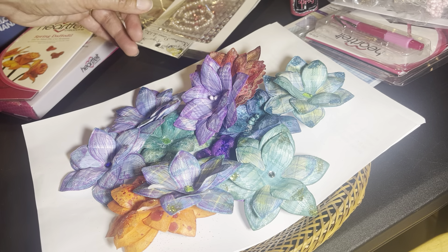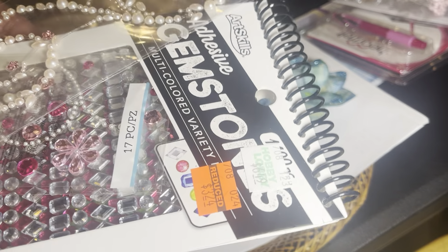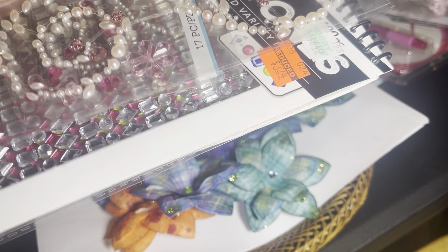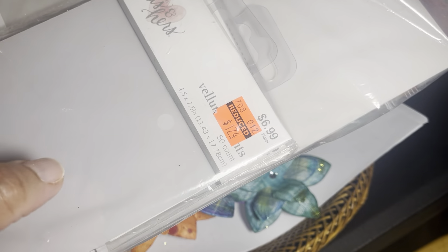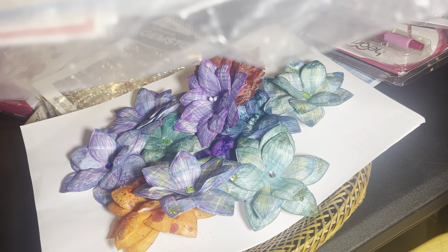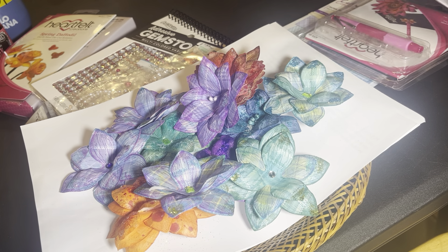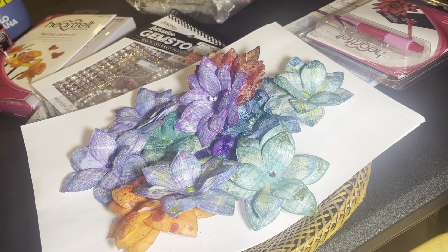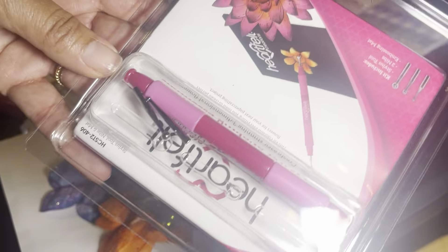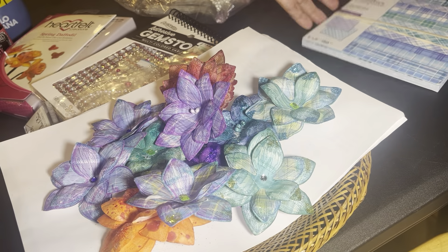Let me show you the other things I used for my first batch. I used the spray — I don't like to spray too much and still have to play around with it. I used some bling from Hobby Lobby, and I think this one was a destash. I used some vellum from Hobby Lobby. I used some flower accessories from Heartfelt Creations, their molding tool to give a rounder shape, and the Crafter's Companion plaid paper — I love this paper.